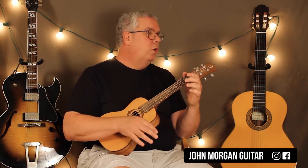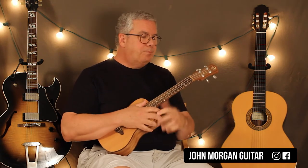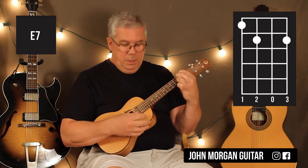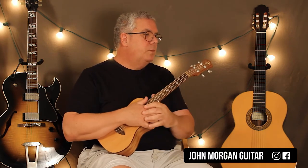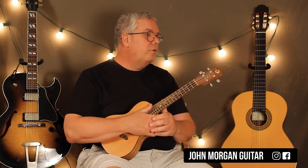You play that Dm7 to Am7 pattern three times in a row. Then we're going to play a Dm7 and pause — these are like quarter note triplets, so there's a rest. All downs. Then we go to an E7 chord — all down strokes. The band is actually playing an E7 sharp 9, but I couldn't figure out a way to play that on the ukulele that sounded cool, so I'm just doing an E7. Fourth string first fret, third string second fret, first string second fret, second string open. The first quarter note is actually a rest — you'll just feel it when you listen to the song.